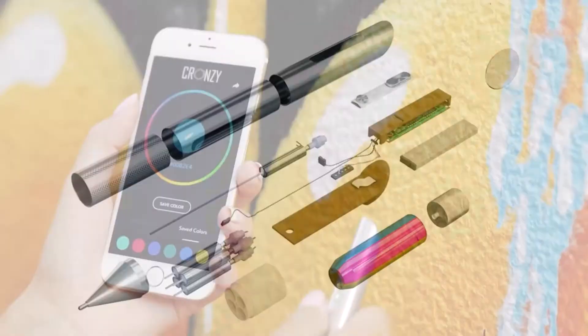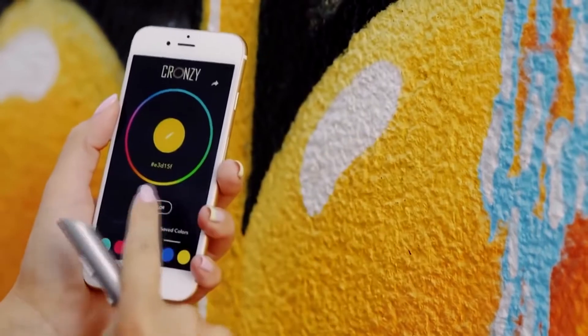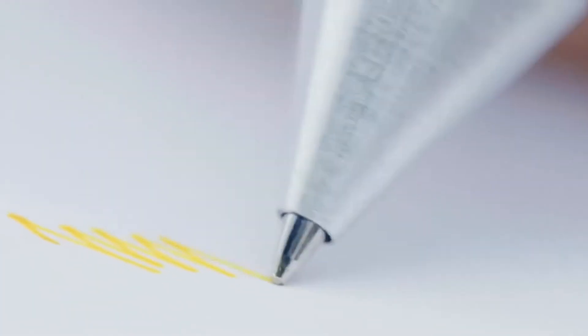The scanner inside the pen will be controlled by a special app after synchronization with your smartphone. The app will be available for iOS, Android, and Windows Phone operating systems.